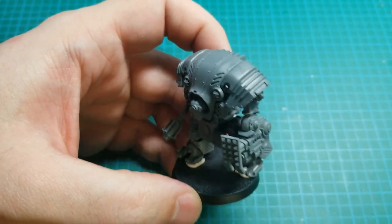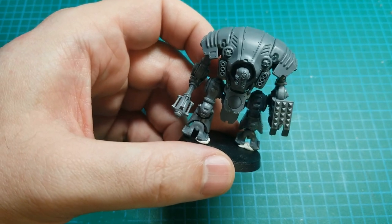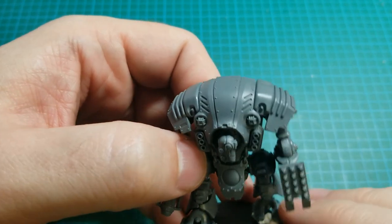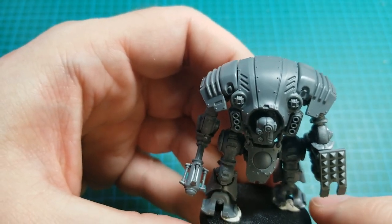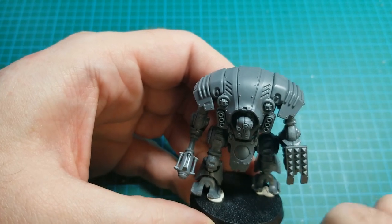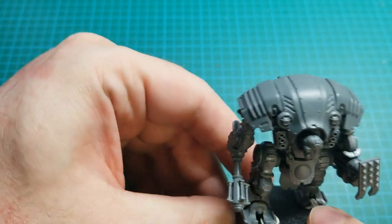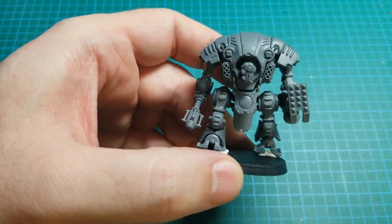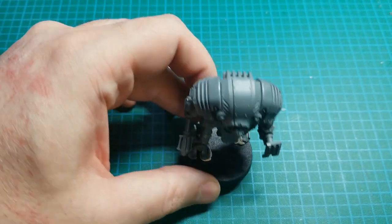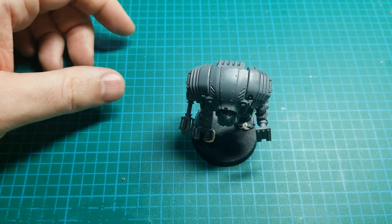Next one I'll probably do the concussion cannon and maybe the fist just for variety, though I think the baton is probably better. Anyway, I hope this has been helpful for you in deciding whether you want to get this and whether you want to try magnetizing it. If you have any questions about what I tried to do with magnetizing, just drop a comment below. I know Necromunda videos don't get a lot of views, but I love the game — it's my favorite system and my favorite model range, so I'm going to keep doing them. Like if you want, subscribe if you like, and I'll see you next time. Bye.